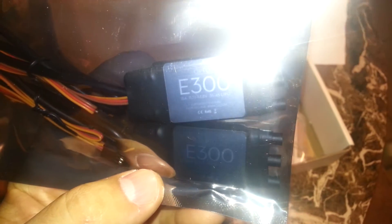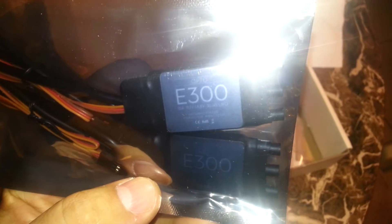So there you go — let's open up the box and see what we've got in here. First you can see the rotors. I got it with the upgraded motors — as you guys can see, this is the E300. Fifty amps, three-cell, four-cell LiPo.